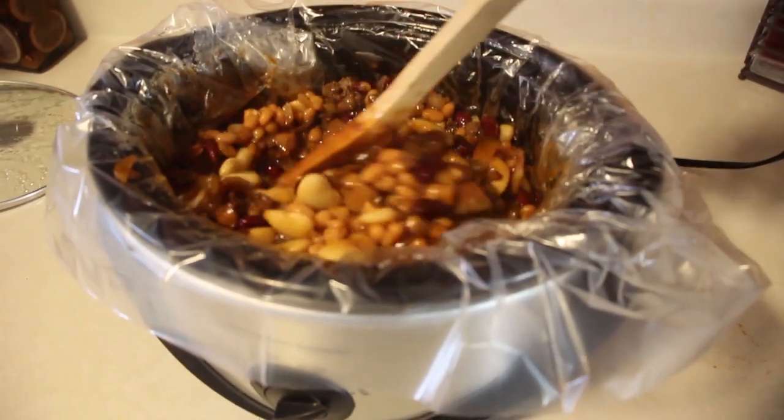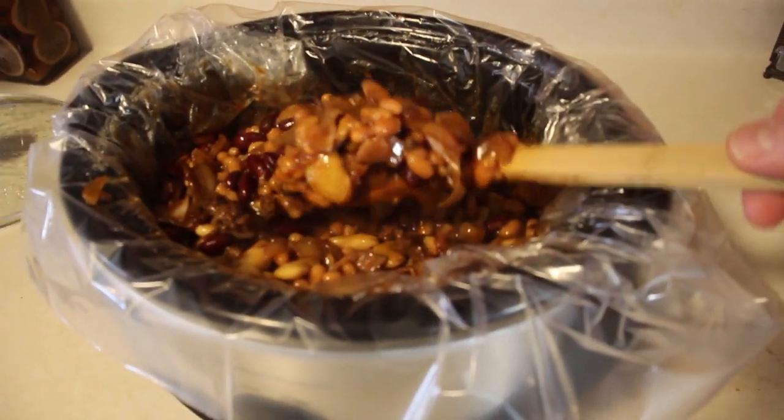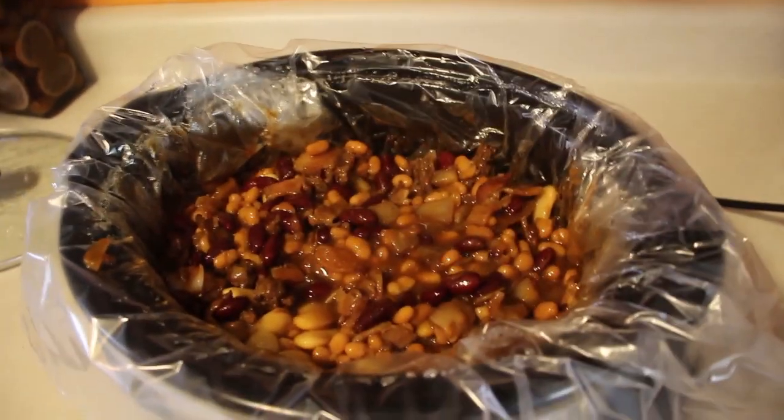This is two hours into it. Smells delicious. Looks really good. It's obviously hot. But we're going to let this go two more hours. I'm going to turn it down to low right now. We'll see you in two hours.